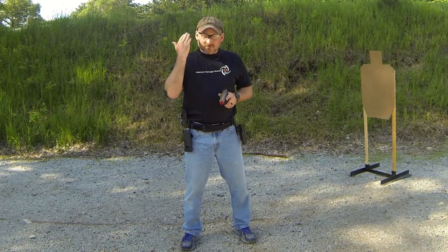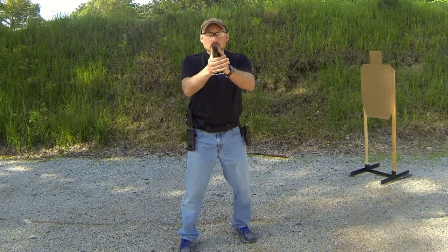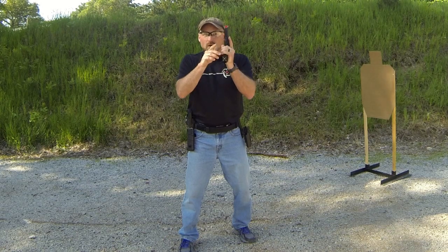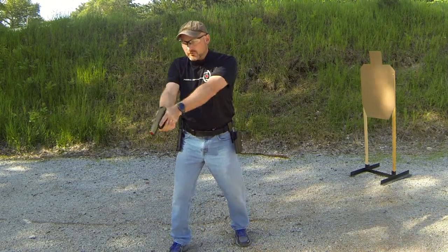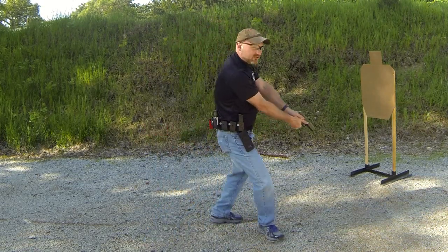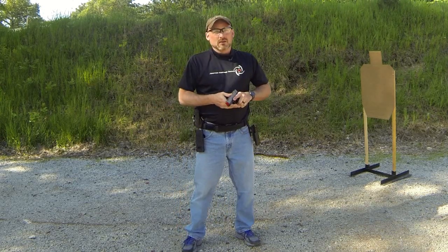The 180 also applies up and down. If you're one of those people who, after you're done shooting, brings the gun vertically — watch out, because if you turn, you might be pointing past the 180. Similarly, if you drop the gun down and use that to steer yourself around in the middle of a stage, you're going to break the 180. Watch out for that.